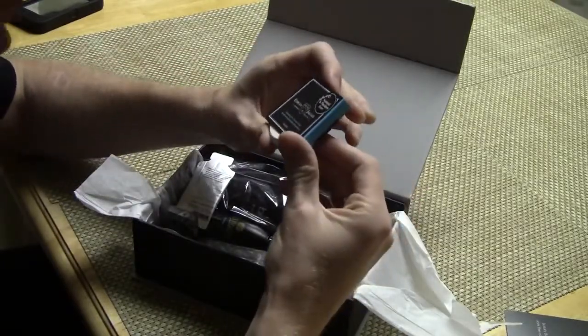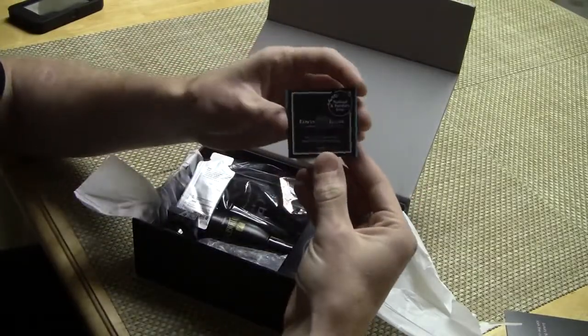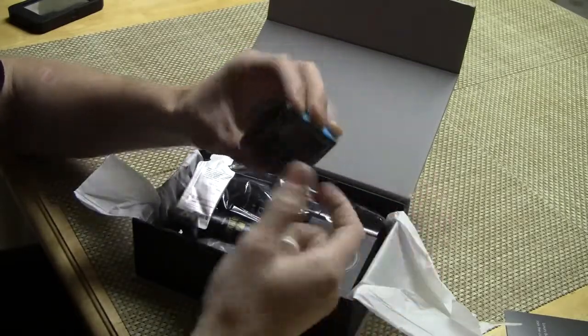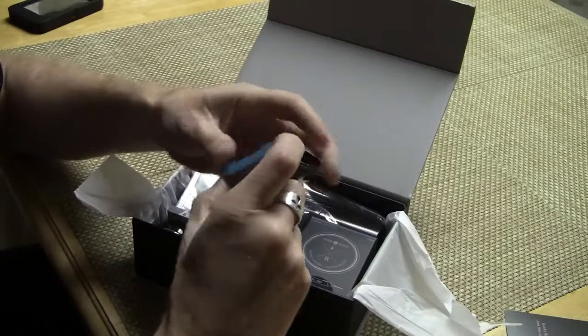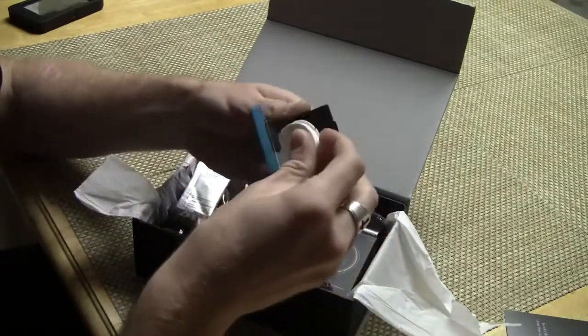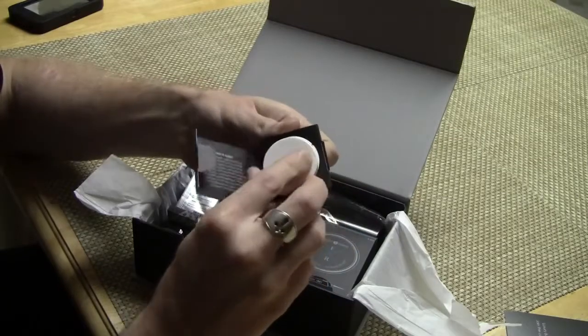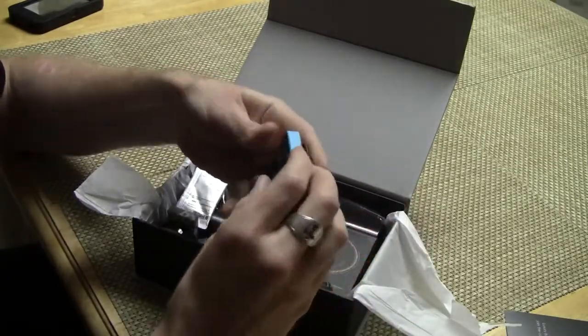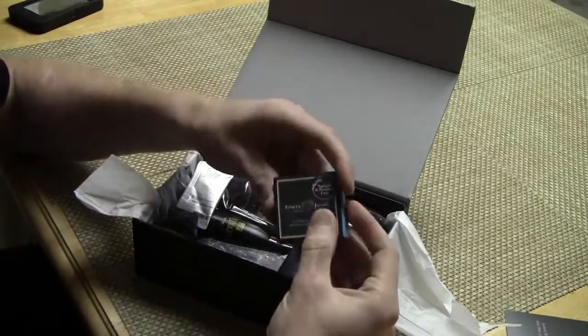Edwin Jagger — look at that — Hydrating Pre-Shave Lotion. This is actually a little booklet that opens up. Edwin Jagger makes great products and great razors, so I'm looking forward to trying that out.